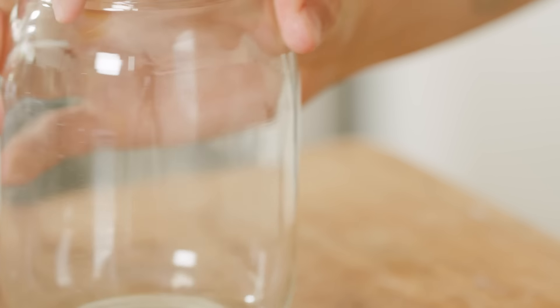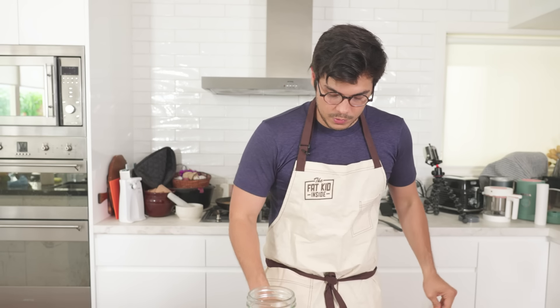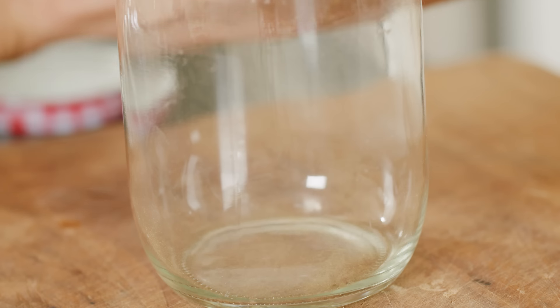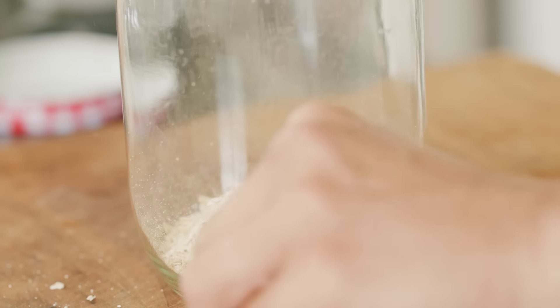Another popular one that a lot of you are probably making, but again not calling it a three-ingredient breakfast, is overnight oats. Really easy to make and quite simple. What I'm showing you here is the basis. From here you can add chia seeds, flax seeds, nuts, honey, agave, fruits — I'd recommend adding fruits the next day. It's really versatile and easy to make. You can use tons of different kinds of milks, or even just water if you want to.